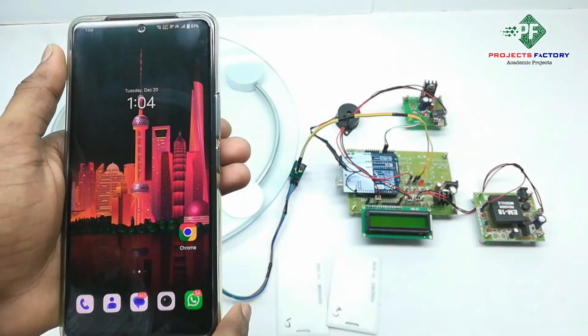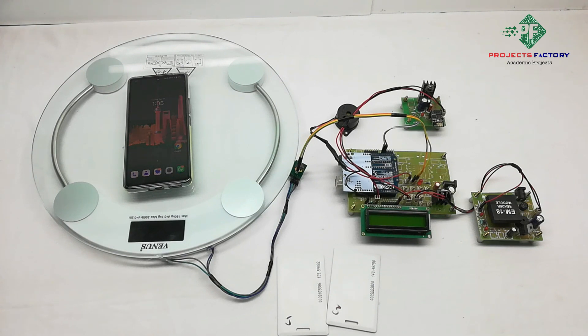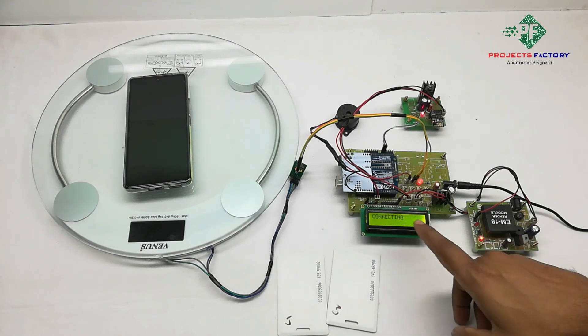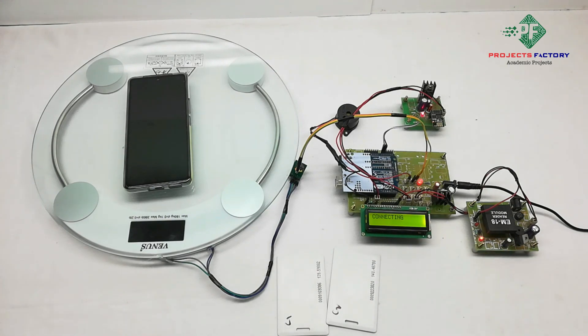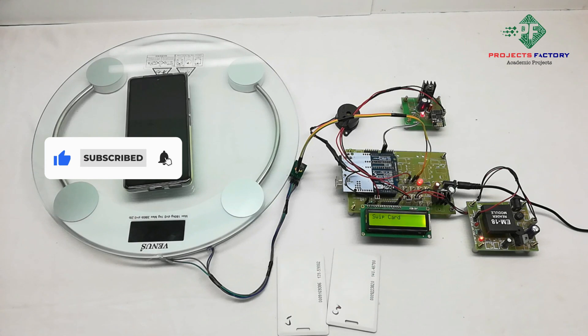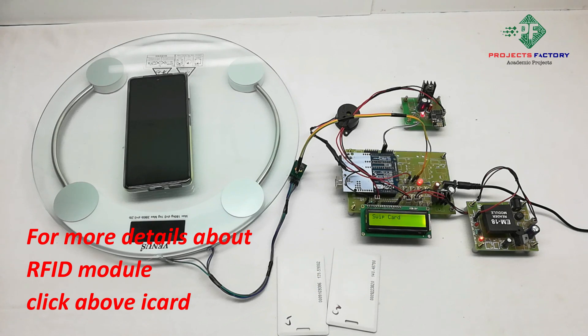The mobile should have an active internet connection through the SIM. Now we power on the device. We can see Wi-Fi is connecting. Now we will see the project output. On the LCD, it is showing 'Swipe RFID Card'.